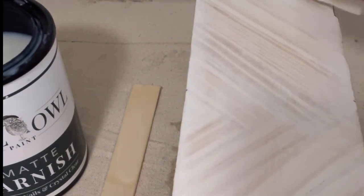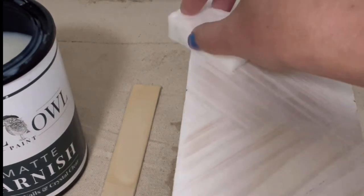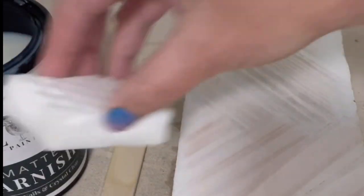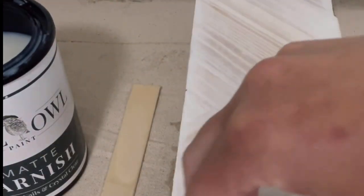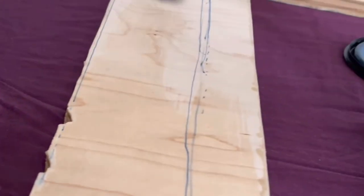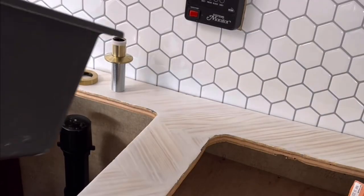I also wanted to show another technique for the varnish: dabbing some on and then using the sponge to follow the grain of the stir sticks. I tried both techniques and honestly don't think one is better than the other on this project, so just try them both and see what you're more comfortable with. Allow proper dry time between coats, and I did four coats of varnish for a super waterproof finish. Once that was completely and fully dry, I flipped it over and applied varnish on the underside with a cheap old brush since it was rough plywood. I applied three full coats on the underside, let it dry, and then brought it back to the camper.